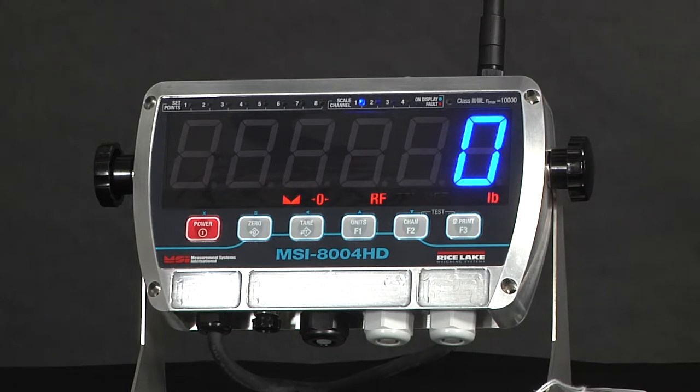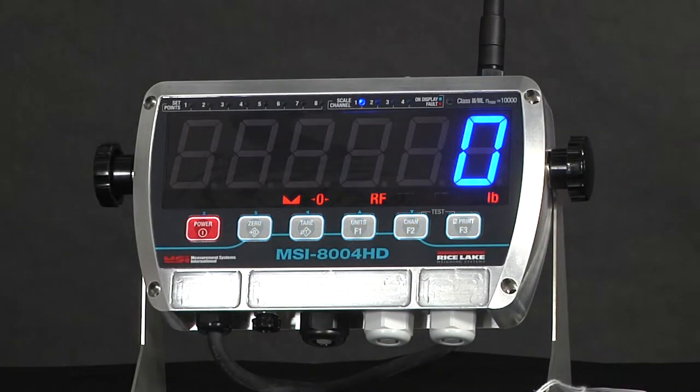With a milled, anodized aluminum casing and an IP65 rating, it is fit for a wide range of applications. Backlit buttons make them easy to see and press in low-light environments, and the 8004 also features a lithium-ion battery option that lasts up to 60 hours.